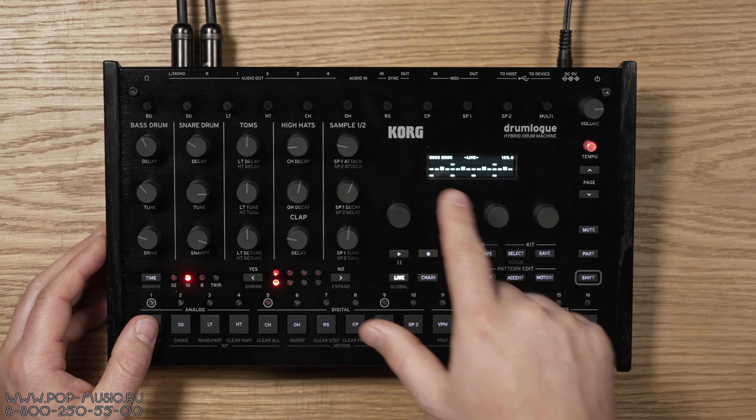Третий ряд нобов отвечает сразу за low tom и high tom. По умолчанию параметры относятся к low tom, а при удержании Shift — к high tom. Доступны decay, tune и дополнительные параметры на экране, включая щелчок. Очень удобно.